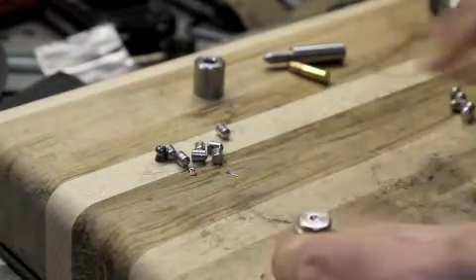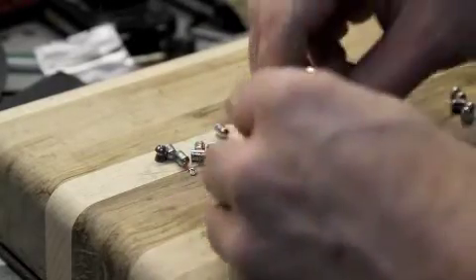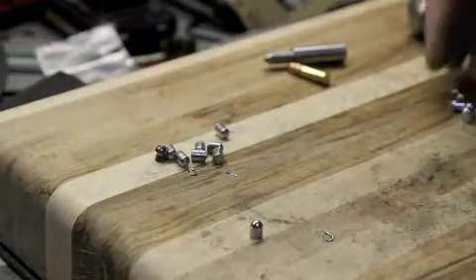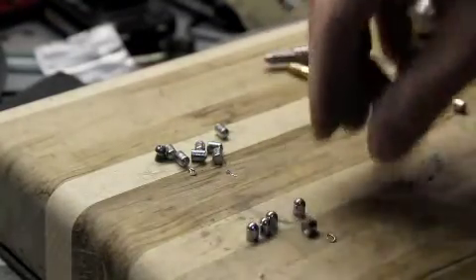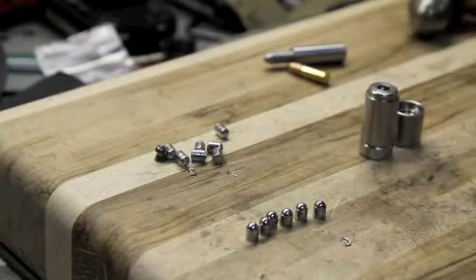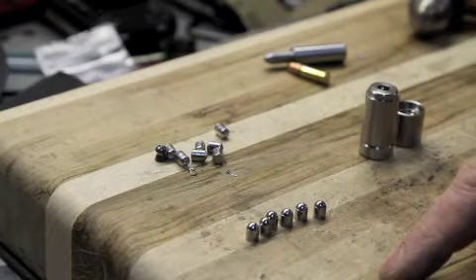We trim the back end of that pellet off so it's nice and smooth. To pull it out, we're going to set it on this little stand and give it a little pop. And there is our forged pellet. These are all forged and ready to go. You can see with pretty easy effort and no real special tools other than this little die, it's pretty easy to make your own pellets. For killing small game and stuff like that, I have been very impressed with that rifle.